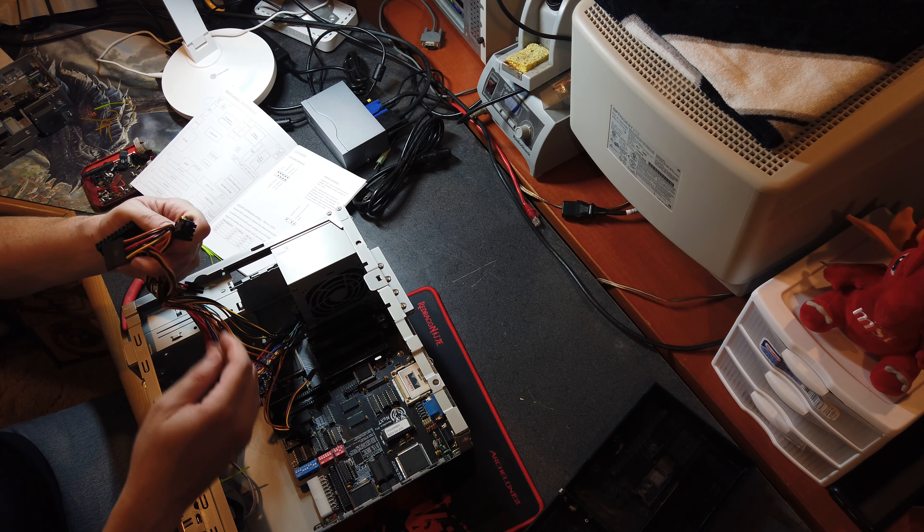Let's free up some space back here. I think we'll use this bay where a hard drive might go and put some zip ties here. Whatever cables we don't need we'll just tuck back in there. For now we're just going to do a 1.44 meg floppy drive.